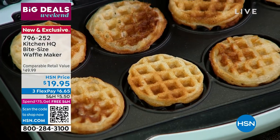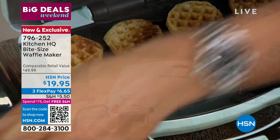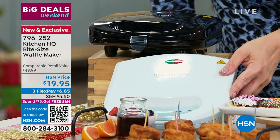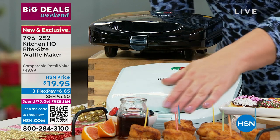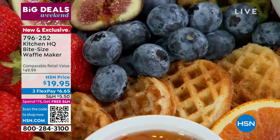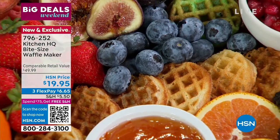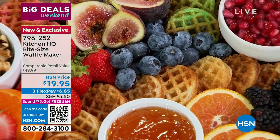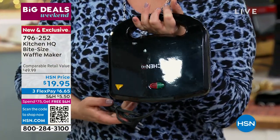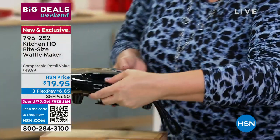Two colors available. You can pick it up in sage green — I love this for all those cool little retro kitchens. People have the lighter colors, or if you want something that looks a little shabby chic or you've got light cabinetry, go for the sage. We also have it in black. It looks like a little briefcase, like a little handbag, so it's not going to take up a bunch of space in your kitchen. It fits in any cabinet.